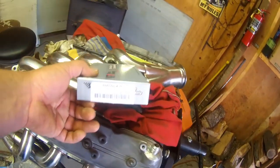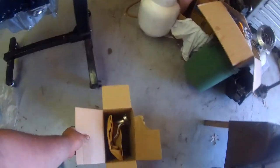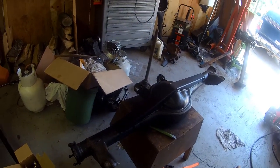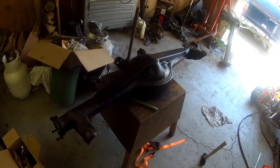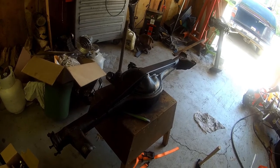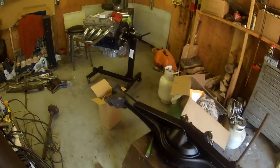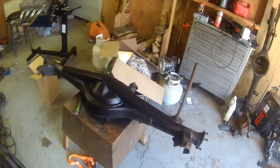I got my push rods in, and I've got a windage tray and a pickup tube so I can finish my long block. This thing will be good to go soon — hopefully be stabbing the motor in soon. I still haven't ground down that weld on the roof. I also want to thank you guys for watching all the way through. This is one of the longer videos because there's a lot to put in it and I'm trying to conserve time as much as possible. I appreciate the views, likes, shares, and comments. I'm up to 40 subscribers as of right now — I'd like to hit 100 soon. Have a good day, bye.